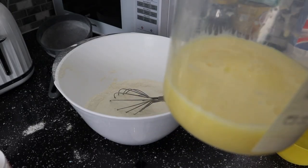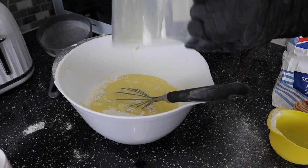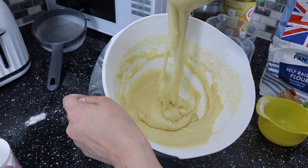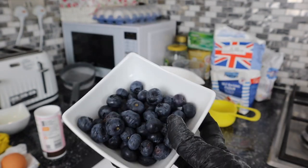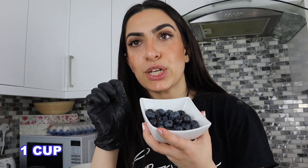You remember my liquid mixture? Gonna pour that in with the dry ingredients and we're gonna mix that all together. Now I'm going to fold in the blueberries into our batter — you don't want to mix it too much, just fold it in slowly.